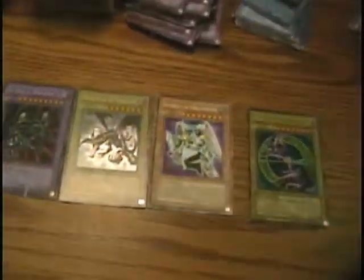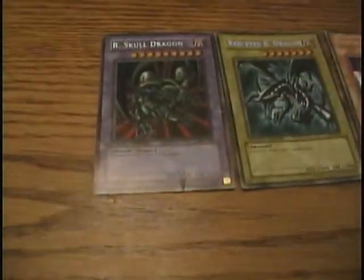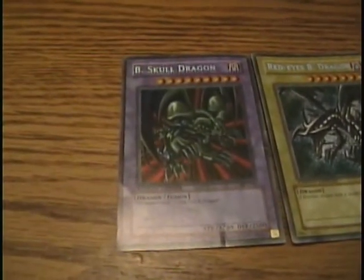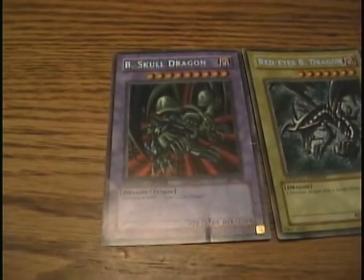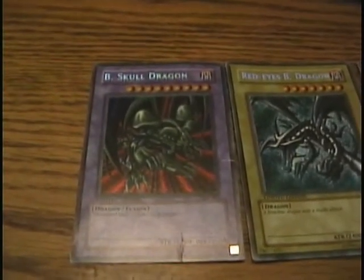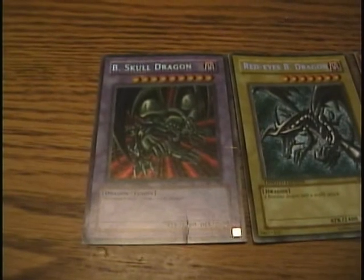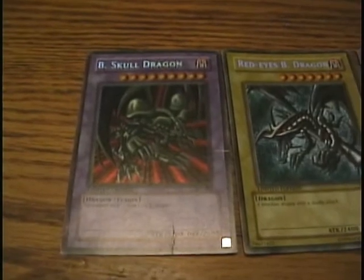Of the holographics I got, these are some of the sweetest. The Black Skull Dragon — I remember when I was a kid I accidentally sent this card through the washing machine. I was so sad. Everyone on the bus could not believe it; we were playing Yu-Gi-Oh every single day on the bus, and I used to kick butt with my Red Eyes and Black Skull Dragon whenever I could. One day I sent it through the washing machine and lost it, and everyone was just disappointed.